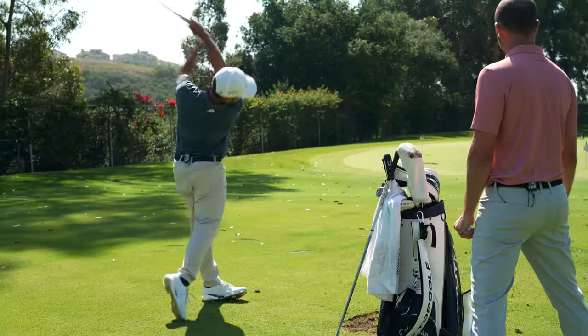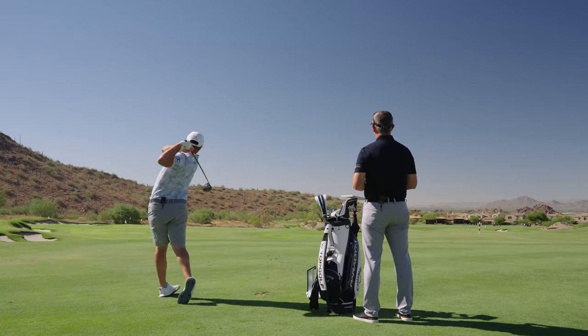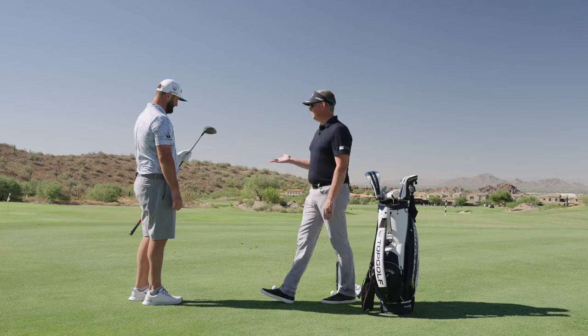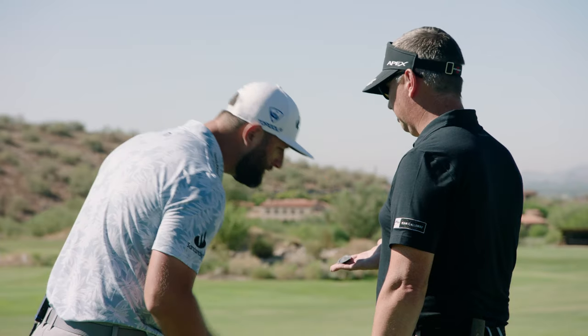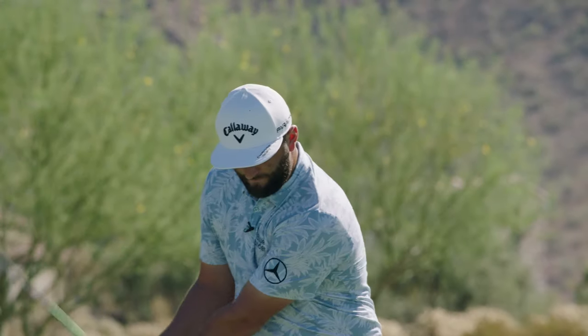Whoa. Heyo. Oh, that was good. So it's all about the AI Smart Face here. Instead of doing robot testing, we've done thousands and thousands of shots with real players. So it's going to be sweeter over the whole face.